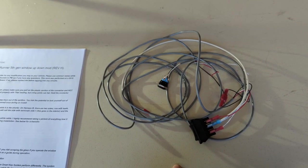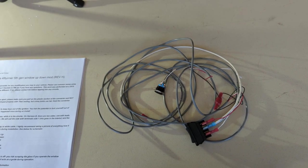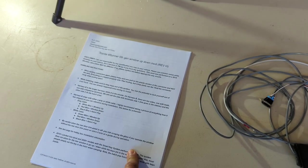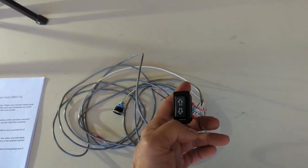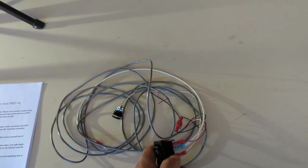I ordered this kit from a person on the Forerunner forums — his name is Jesse. I will put his information in the description below. It is pre-wired and he also sends you a set of instructions to show you where to tap into the modules to allow you to roll up or down the rear window as well as lock and unlock the hatch from this button.